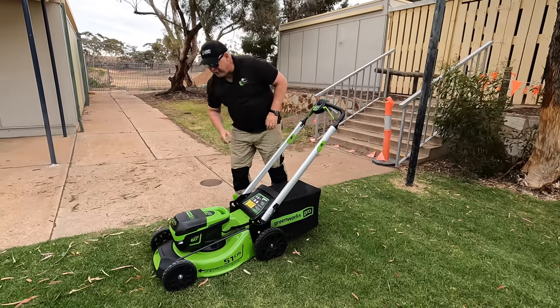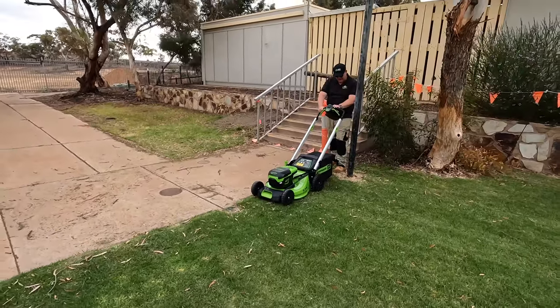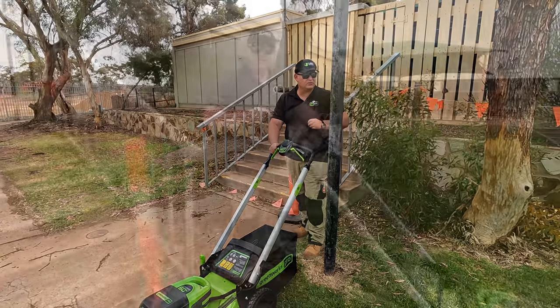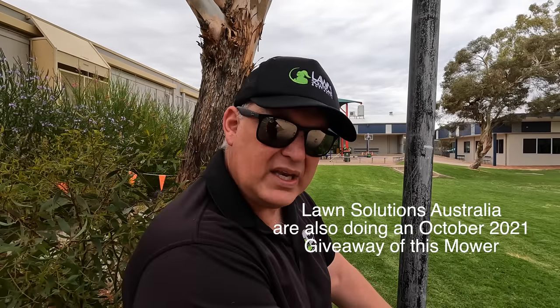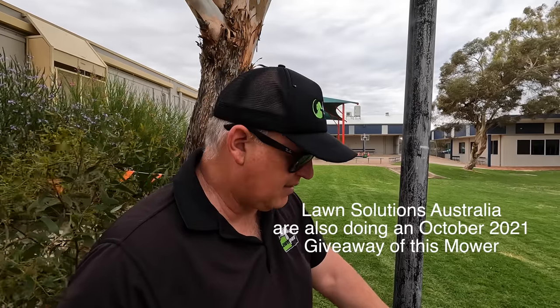I've got the height set to four — this is pretty thick kikuya. I'm a bit of a slow walker so I've got the drive speed about halfway. It'll be interesting to see how we go on the hills. I'm wearing a Lawn Solutions hat — this lawn was supplied by Lawn Solutions to the school. We recently gave away a Greenworks mower to Craig Smith, and there's another promotion where you can win this same gear.